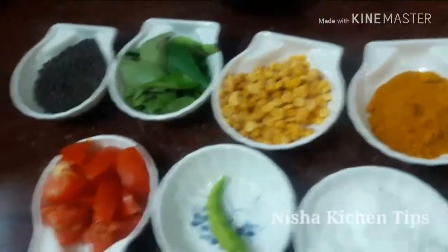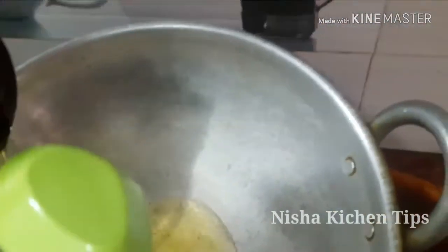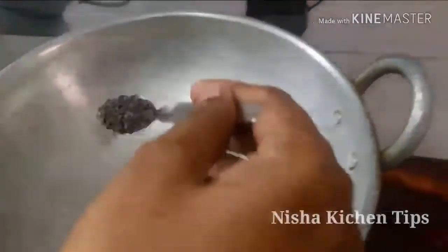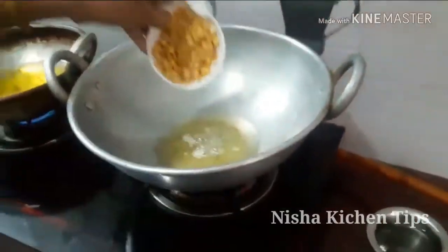Now we're going to take a piece of paper to pour it. We'll put a piece of paper in and put it in.